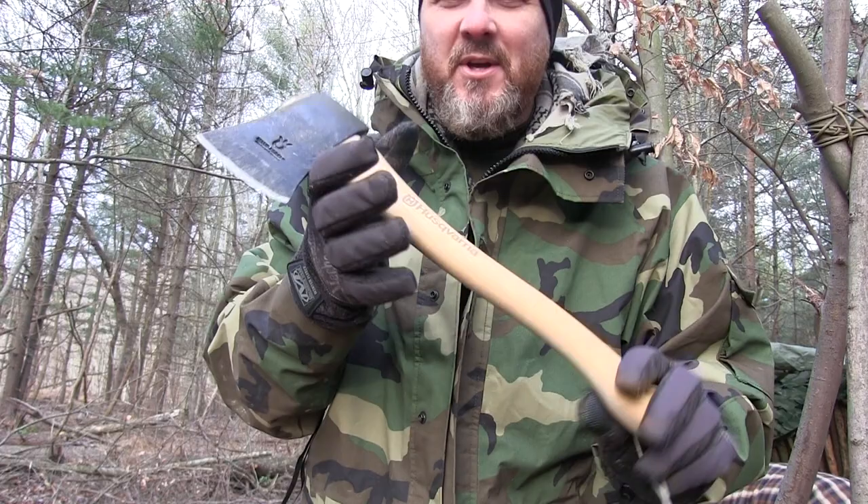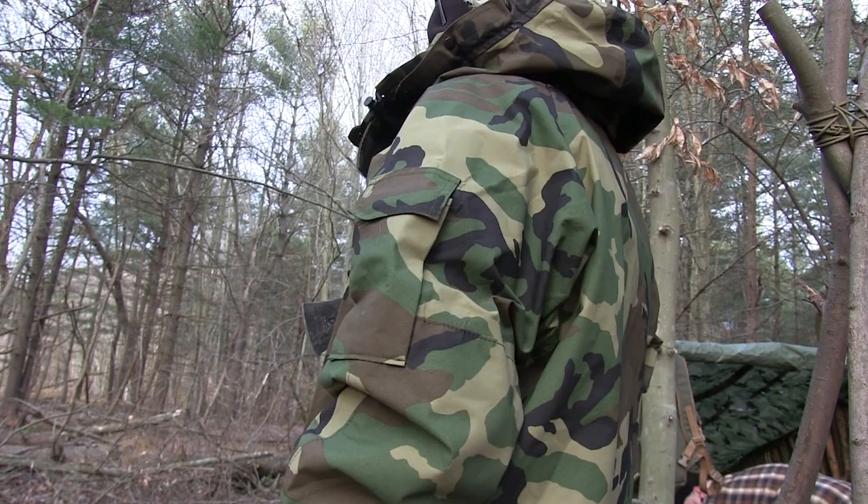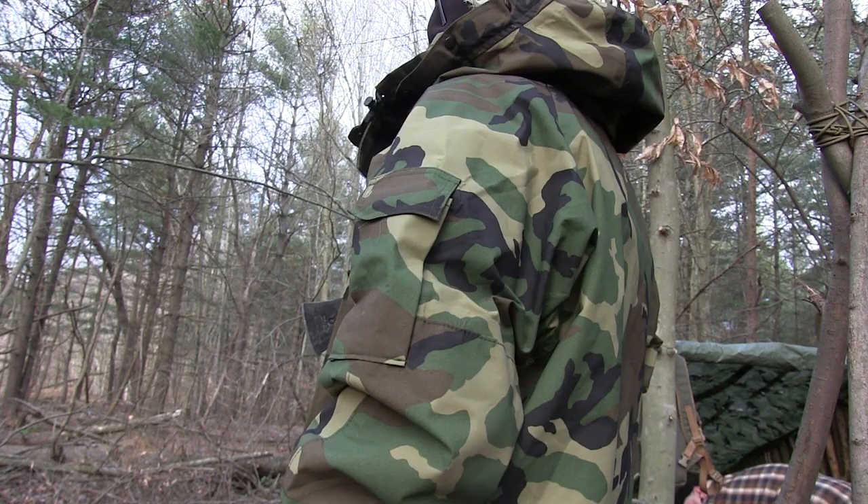All right, so I hope you enjoyed this quick gear review on this new Husqvarna. What is this called officially? It's just a Husqvarna hatchet. 13-inch hatchet. There you go. Thanks for watching. See you on the next video.